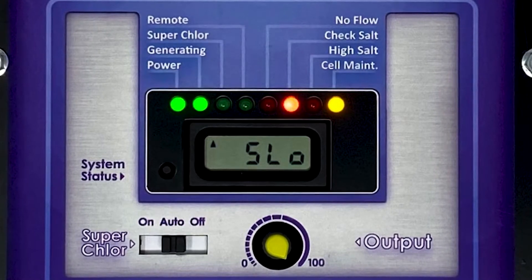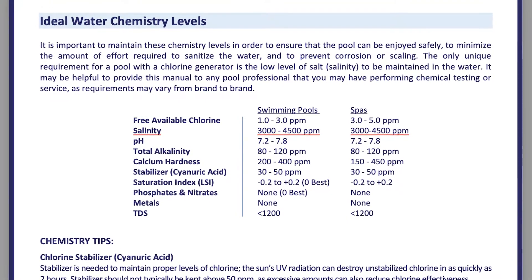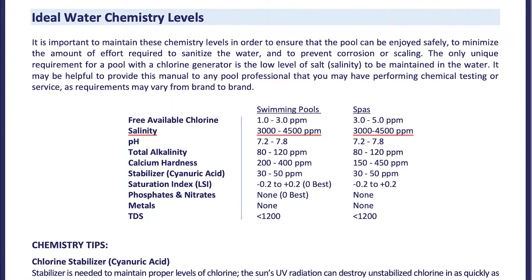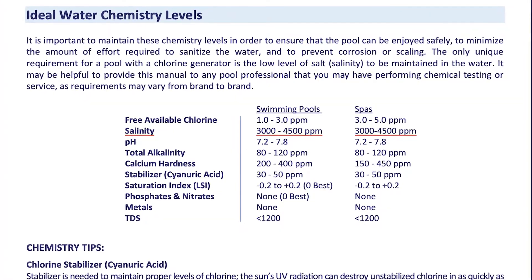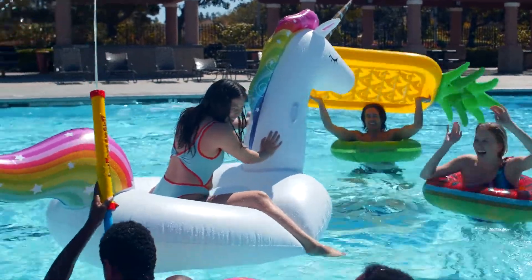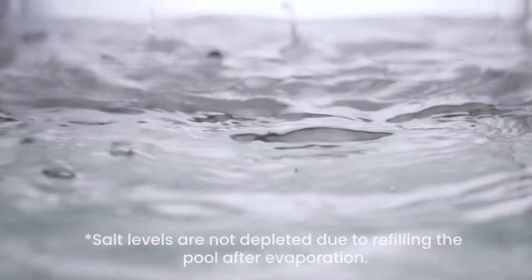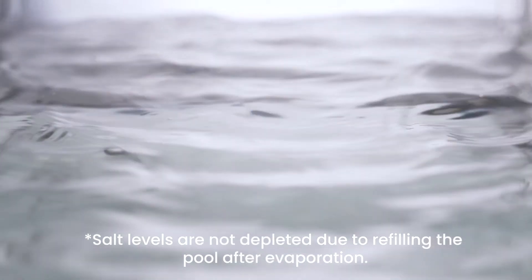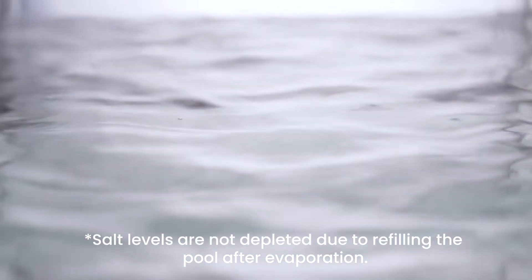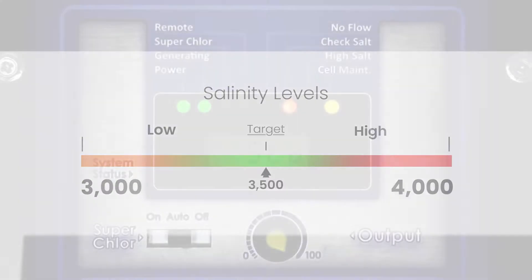The specific salt range for the Universal is listed in your manual. Once the proper salinity level is achieved after installation, you will only need to add additional salt on occasion. A good rule to follow is to check your water chemistry after heavy use or bad weather. The most common causes of lowered salinity are added rainwater or replenishing water after water levels are reduced due to splashing, backwashing, or draining. Maintaining a proper salinity level helps ensure that your system is able to continue treating your pool without periods of downtime.